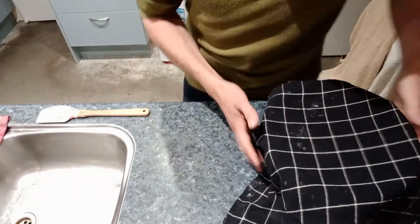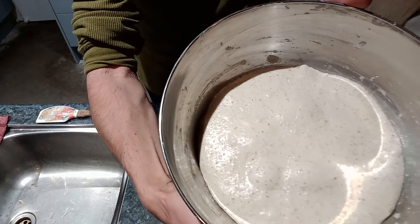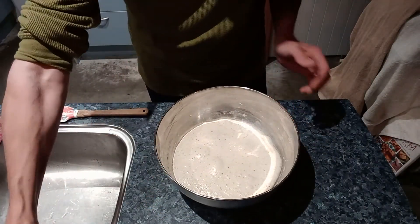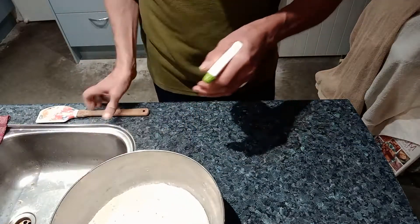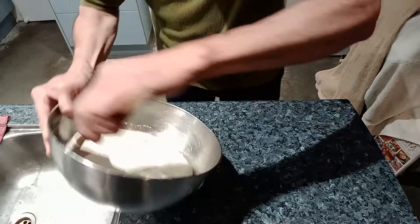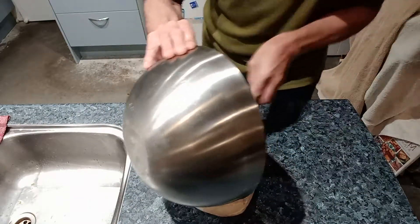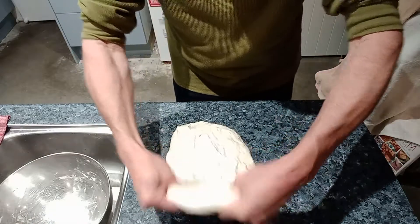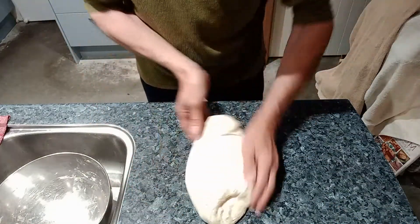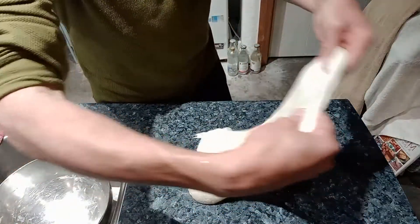There are a few air bubbles forming on the surface, which is pretty good. We'll just get a little bit of spritz, bring it out onto the bench, damp our hands down — and it's got quite stretchy. Beautiful, good stretch there. Let's go around and do a few stretch and folds.